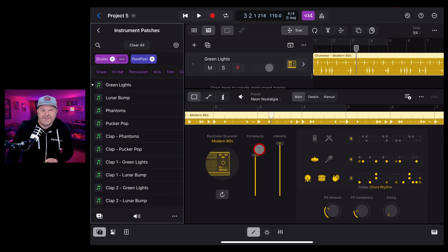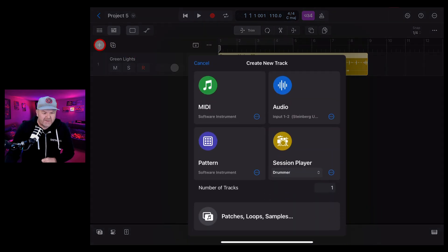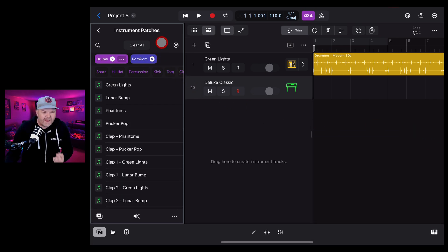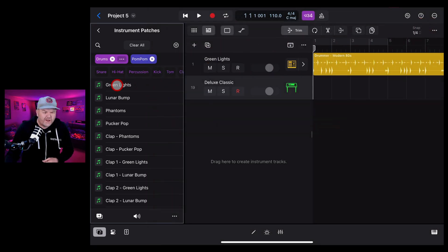You can also use these drum kits with more control by adding a new track. Tap the plus button and add a MIDI Software Instrument track. It might seem like MIDI instruments are only for melodic sounds, but they can be drum kits too. We've already filtered to Pom Pom, so let's choose the Lunar Bump kit, preview it, then tap and hold and drag it over to replace the default instrument - instantly this track becomes a drum kit.